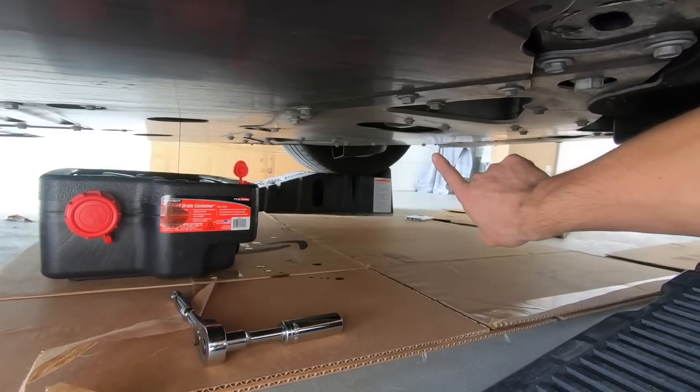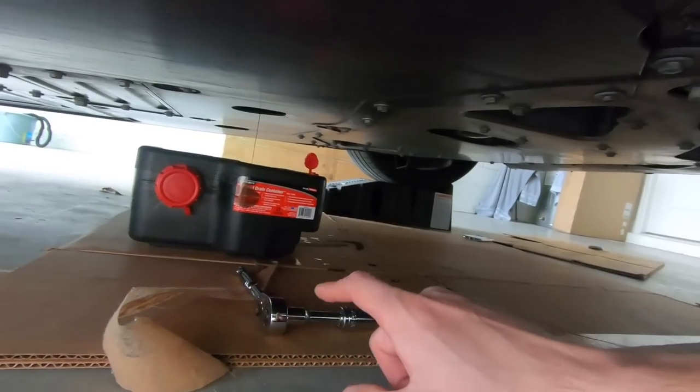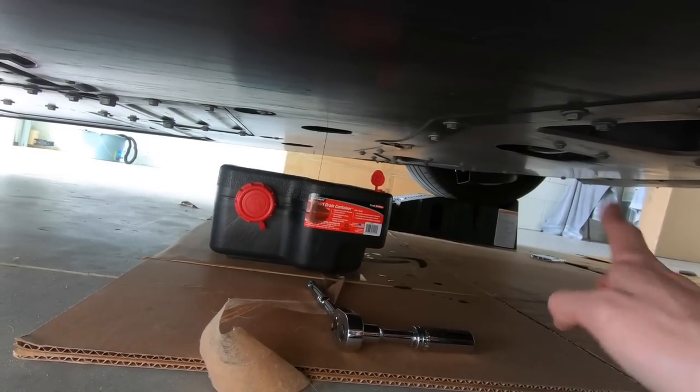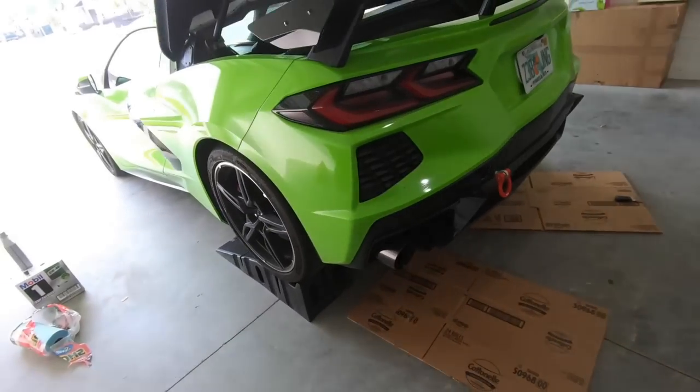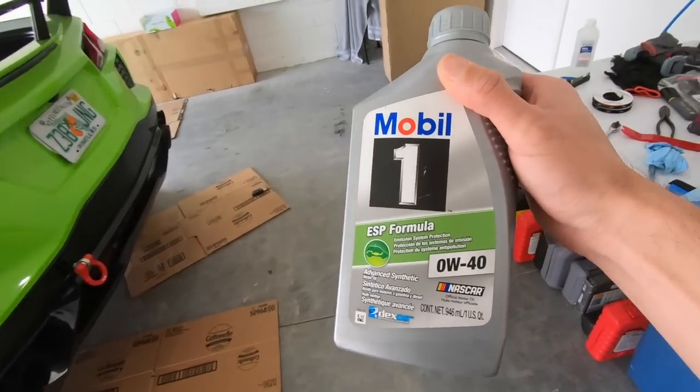We're gonna give that a little while to drain — maybe about 5 to 10 minutes — and then we'll move over to the oil filter. Usually I would do both at the same time, but my container isn't big enough to reach from front to back. So we'll do the drain plug first, put the plug back in, and then drain the oil filter.